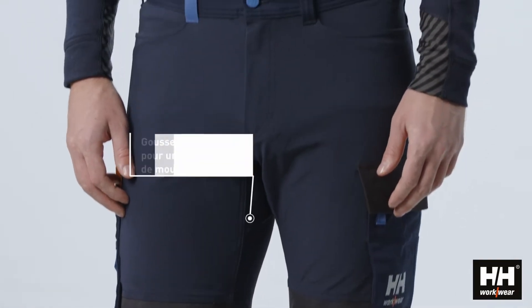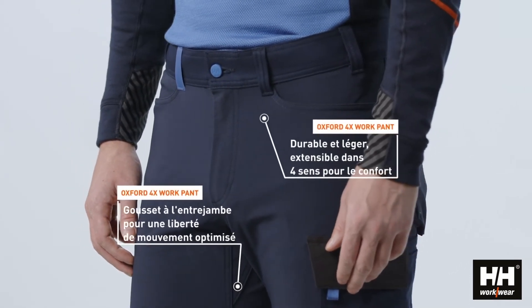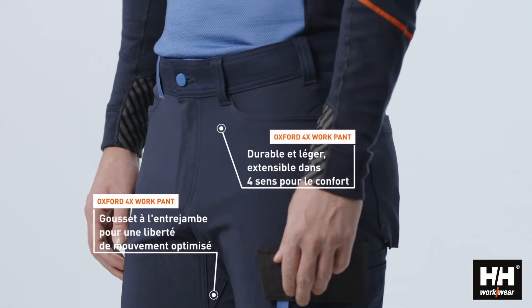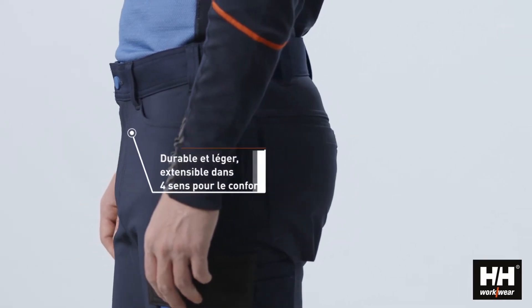To ensure comfort, the top part of the pant utilizes a durable and lightweight 4-way stretch fabric. And with the gusset in the crotch, freedom of movement is optimized.